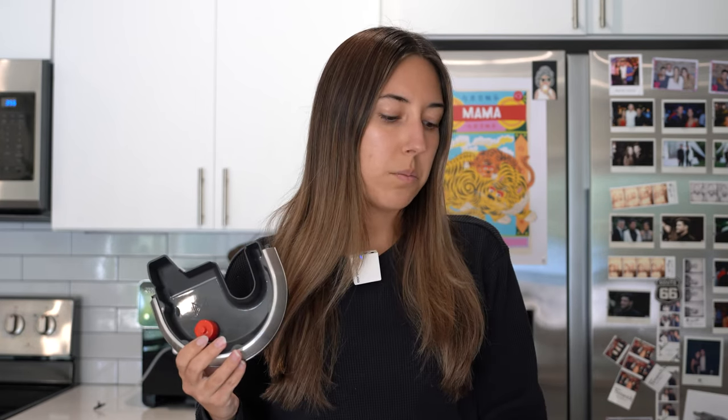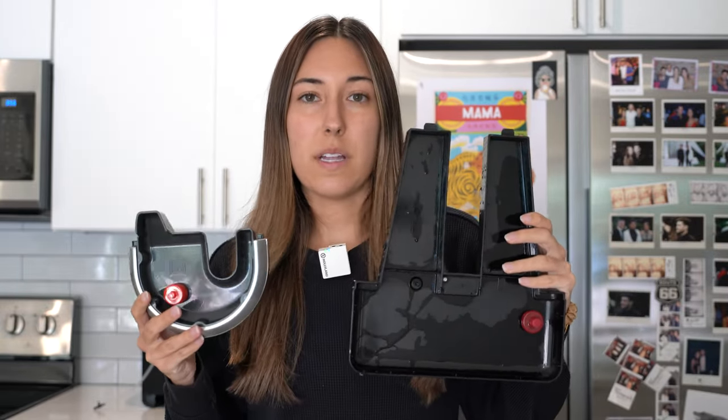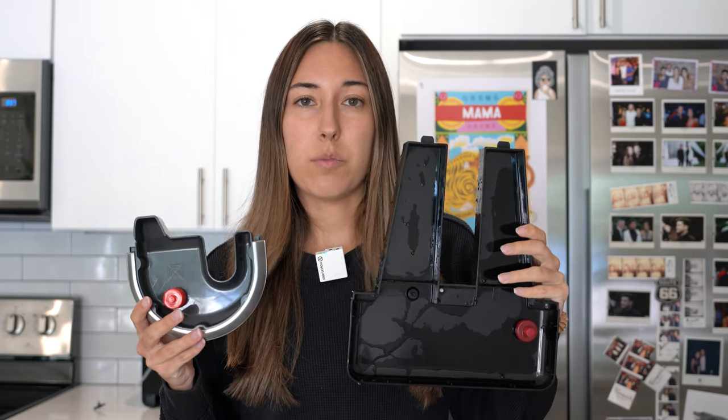The inside is also super slimy from whatever was starting to fester and it needs to be washed thoroughly. For comparison, this is the drip tray from the Breville Nespresso Creatista Plus, and even this one gets a little bit slimy by the time it needs to be emptied with regular daily use. If you mainly drink espresso or black coffee, it shouldn't be as bad, but my recommendation is still to empty it sooner rather than later if you can remember to.